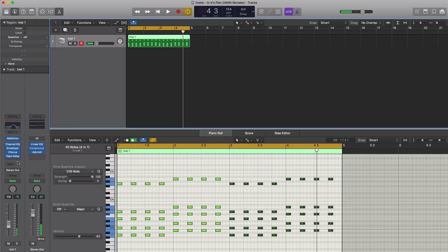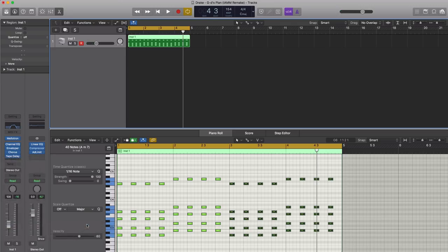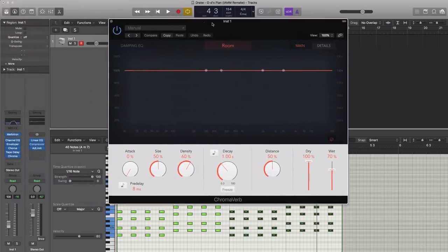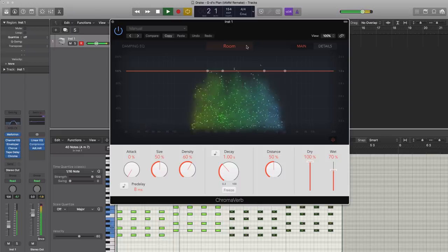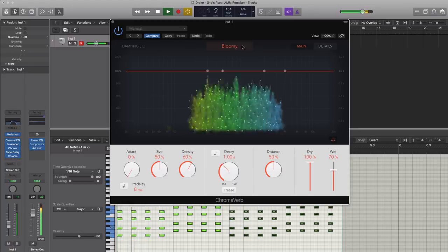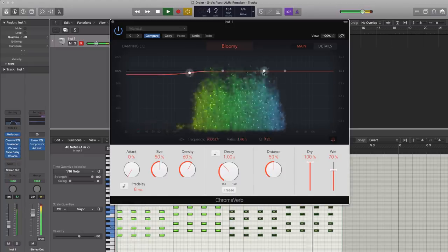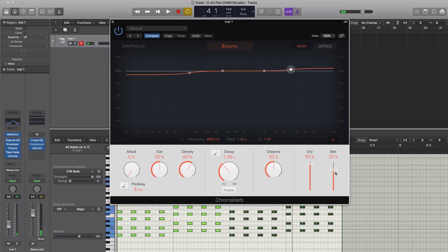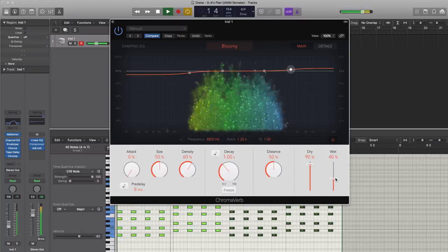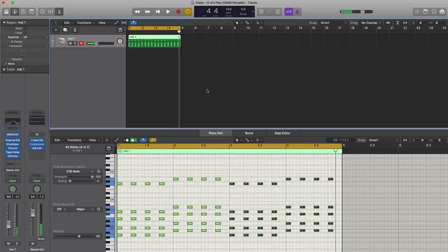Next, let's go ahead and bring in some reverb. We're going to bring in Logic's new reverb plugin, ChromaVerb. Let's change it to Bloomy. We'll lower the dry a bit and the wet a bit down as well. And that's pretty much the new sound right there.